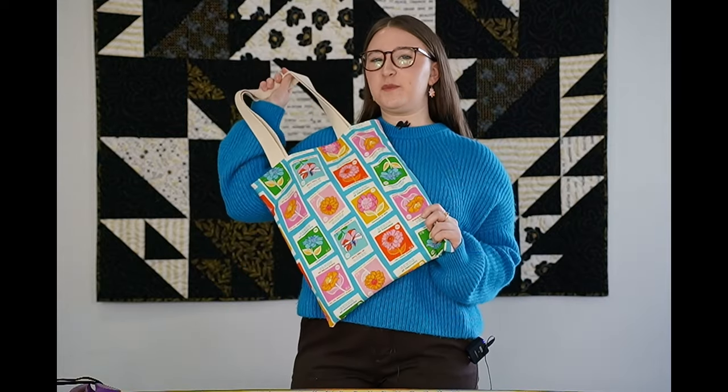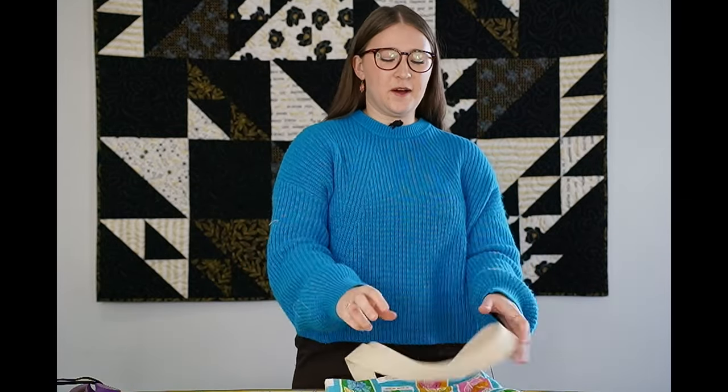Hello everyone, I'm Emma here with Wildflower Quilt Company and today I'm going to be showing you how to make this super simple and easy tote bag. Make sure to subscribe and give this video a thumbs up.